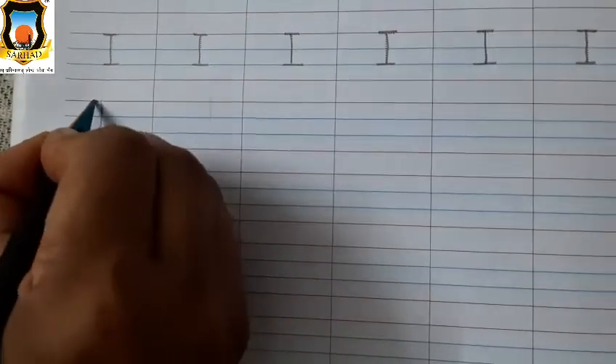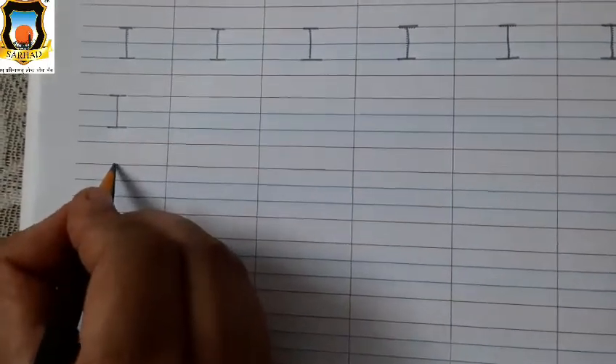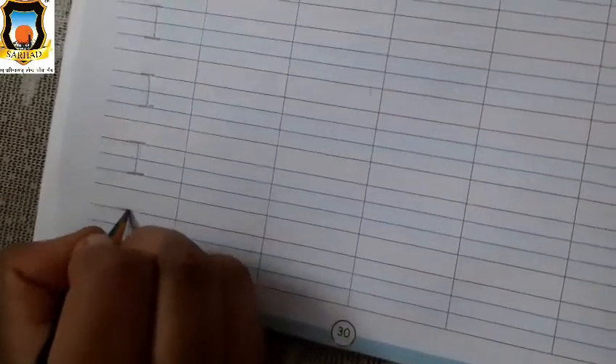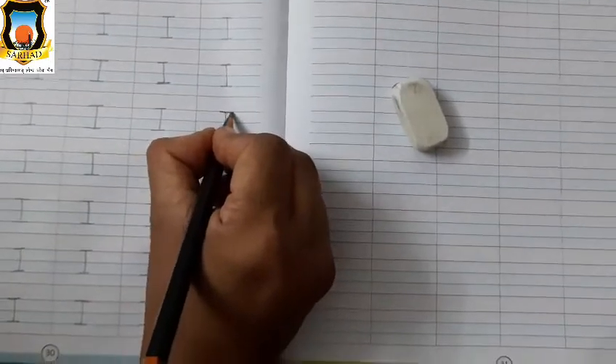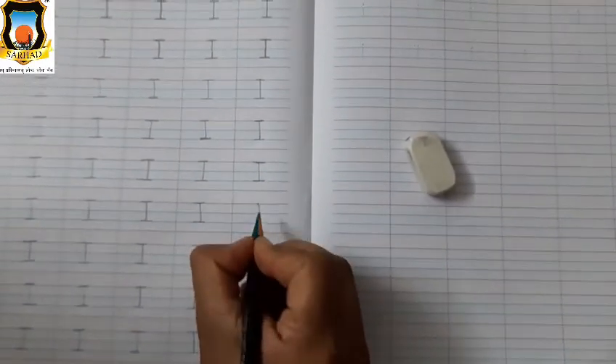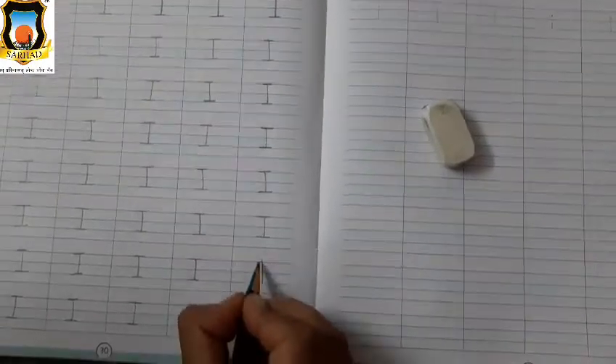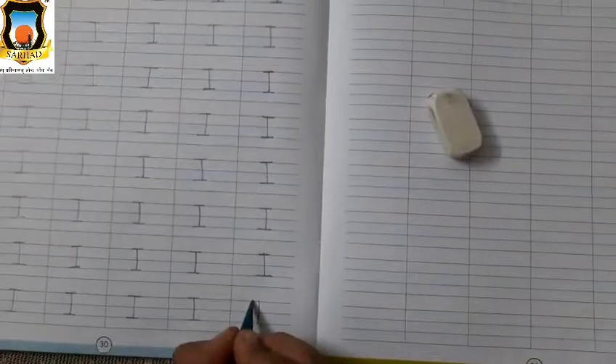Now let's start the writing. Put your pencil on the red line, draw standing line, and draw sleeping line. Standing line and sleeping line — first sleeping line on first red line, second sleeping line on second blue line. Like teacher, draw standing line, first sleeping line on first red line, second sleeping line on second blue line. This is Mama I. Very good.